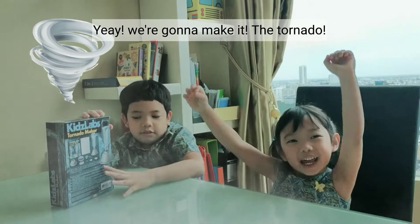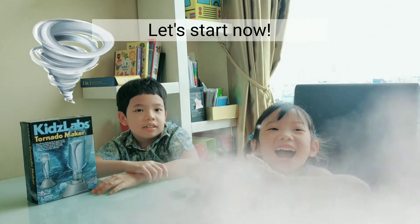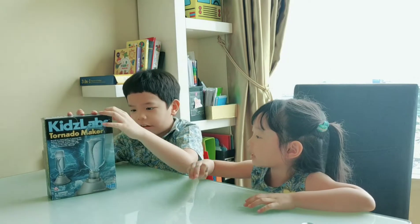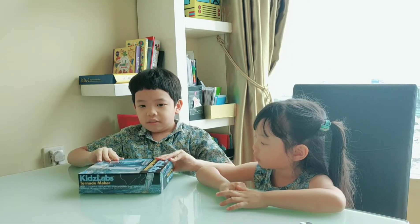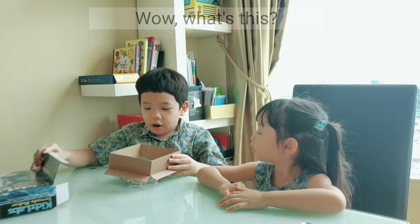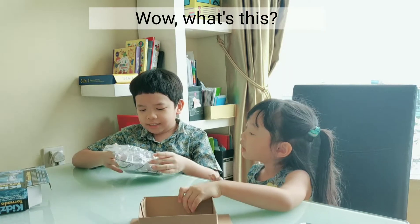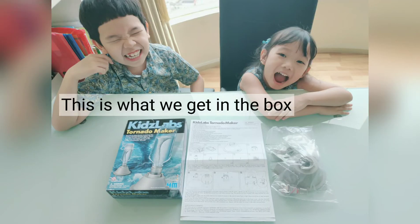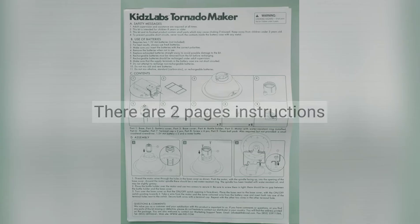We're going to make a tornado! Let's start now. Let's unbox. Oh, how do we open this? Wow, what's this? And the instructions. This is what we got in the box - there are two pages of instructions.